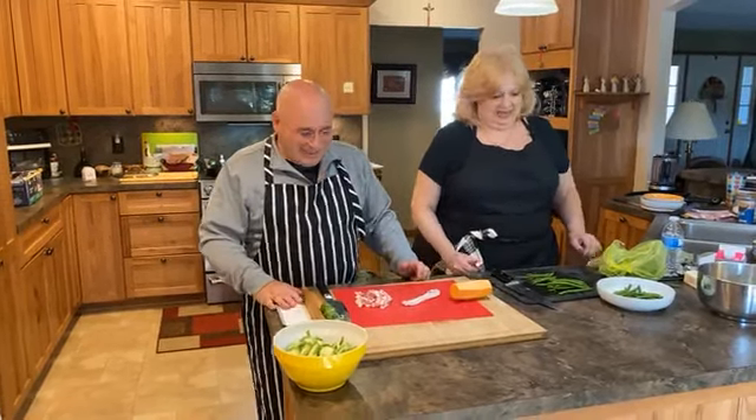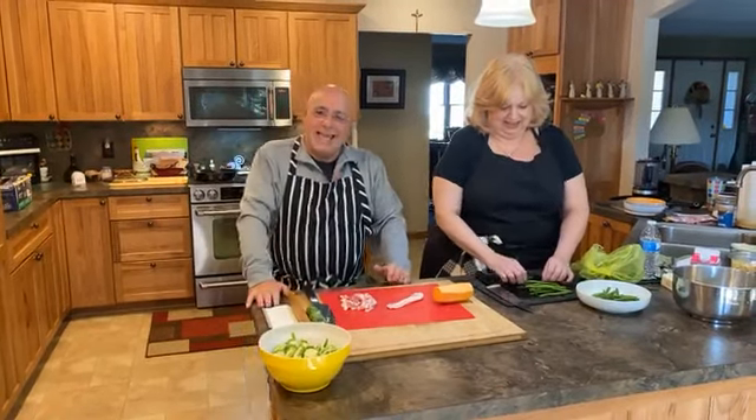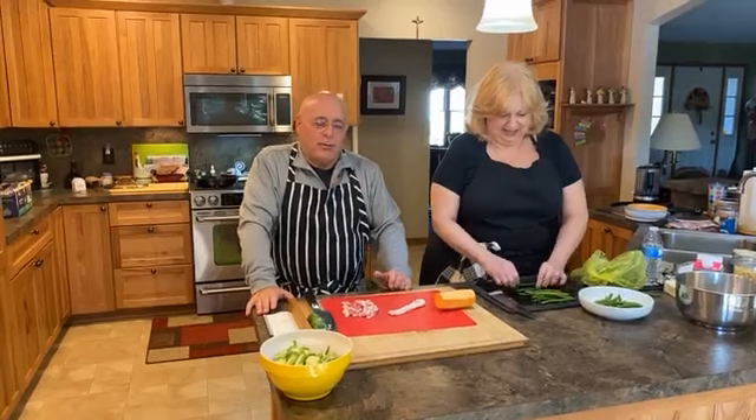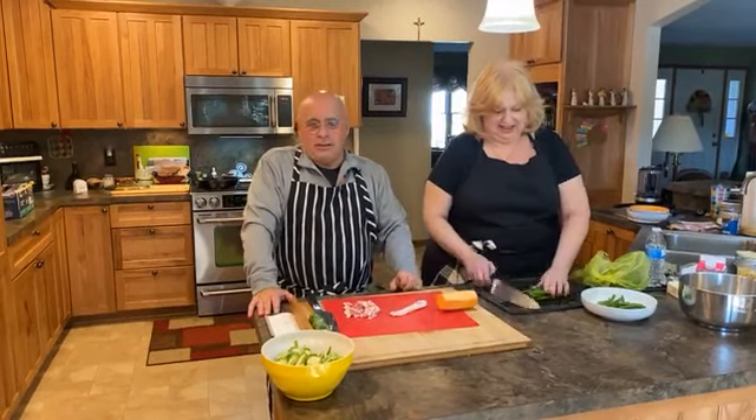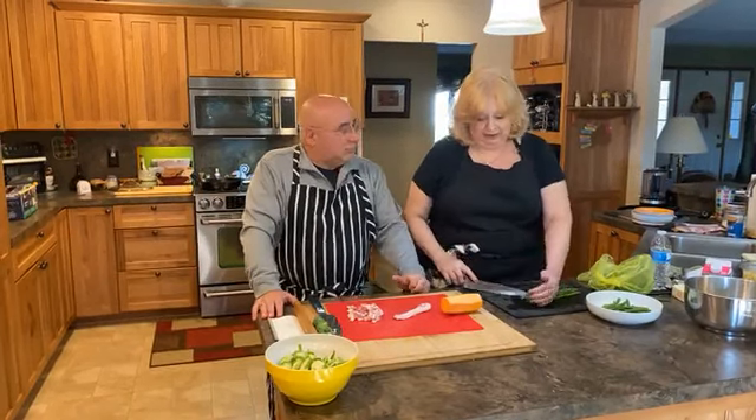Hey, hi everyone, hello, how you doing? Welcome to Cooking with Pat and Joe. Today we are going to show you some easy side dishes for the holidays. And they are easy — we're going to make three of them today.